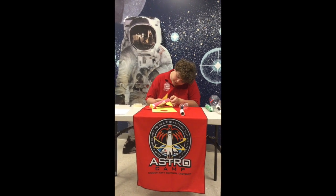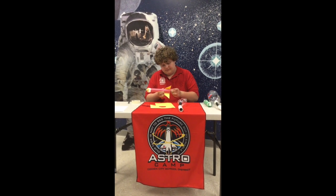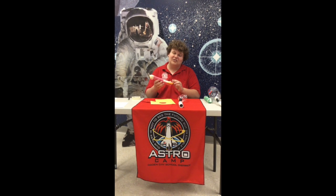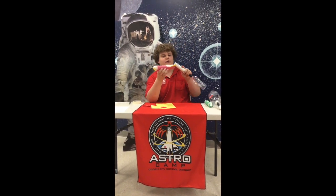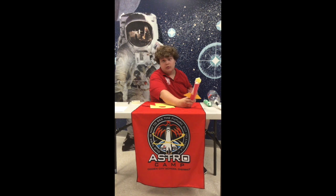Make sure to get fins on the opposite sides. Hopefully yours looks a little neater than mine, but it'll do. Next step, you can load your rocket onto the launch pad or PVC pipe. You can put it on a table or on the floor and stomp down to launch it.